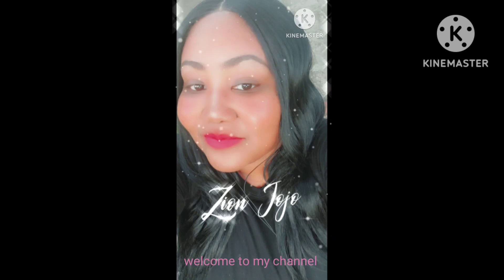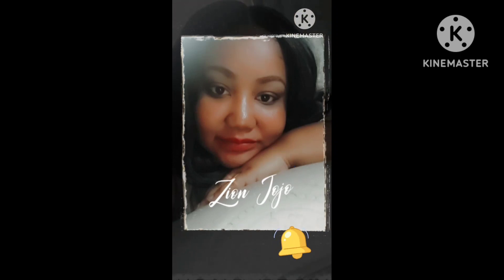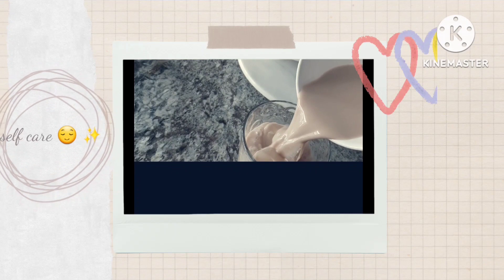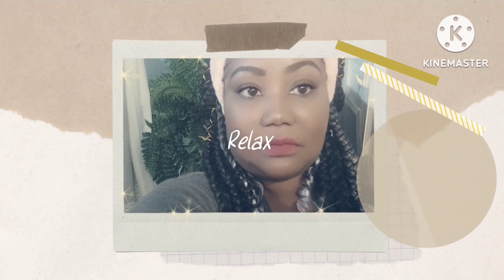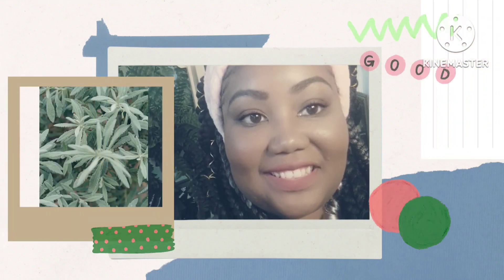Welcome to my channel. Please subscribe, share, like and hit the notification bell for more videos. Hello, welcome to my channel. It is nice to see you guys here.